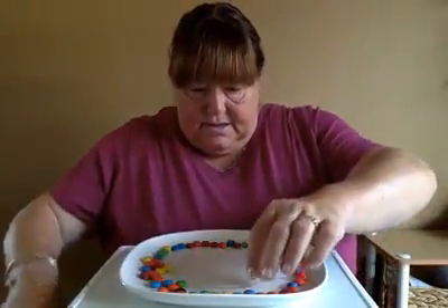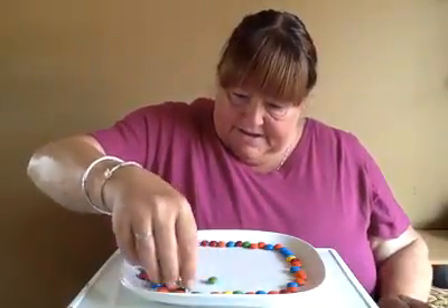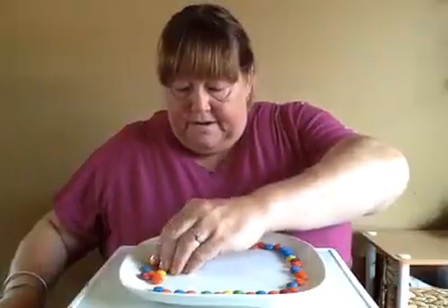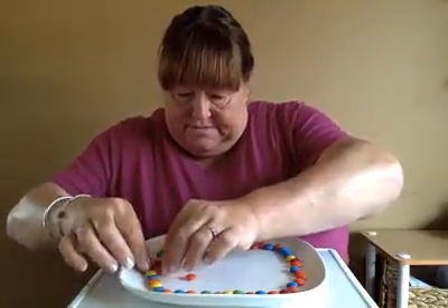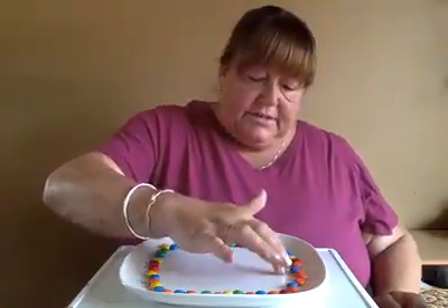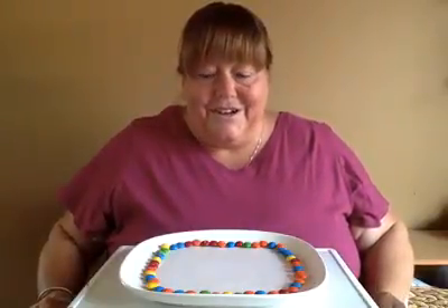Are you making a big circle with yours? I'm making a beautiful circle with mine. I have some extras over here — remember, if you have extras, you can take them off. I made a giant circle all around the edges of my plate. Do you have a giant circle on the edges of your plate? See how mine go all the way around the edge?